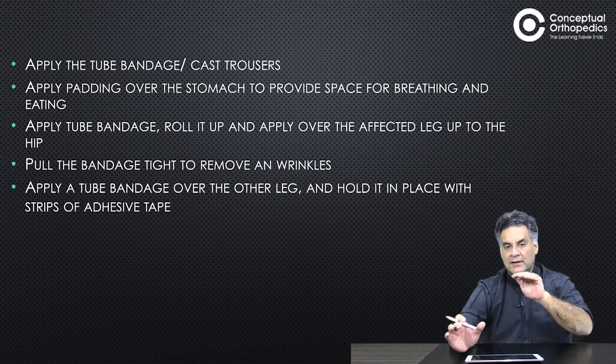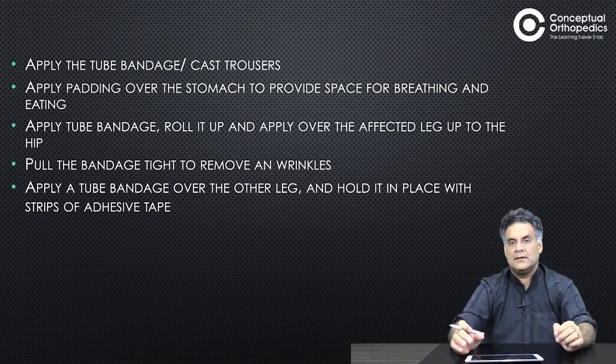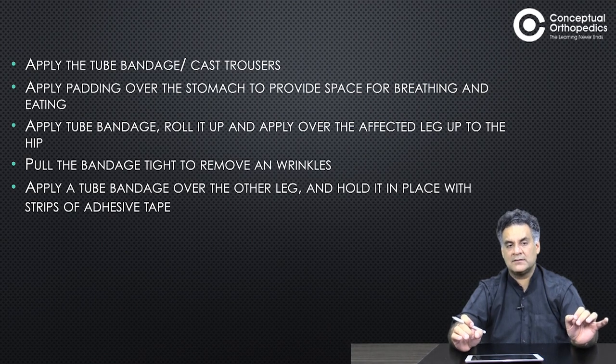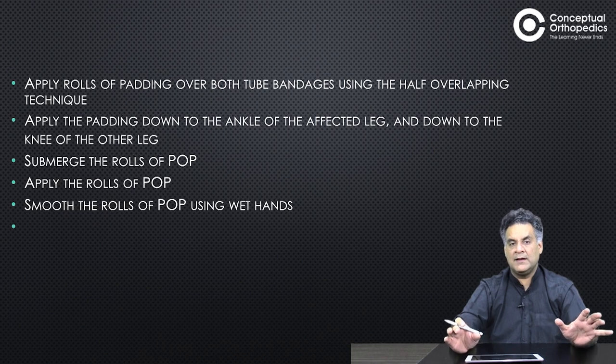Apply good padding over the stomach to provide space for breathing and eating. Apply the tube bandage, roll it up and apply over the affected leg up to the hip. Pull the bandage tight to remove any wrinkles. Apply a tube bandage over the other leg and hold it in place with strips of adhesive tape. Apply good padding over the tube bandage using the half-overlapping technique, going right till the ankle on the affected side and down to the knee on the other side.